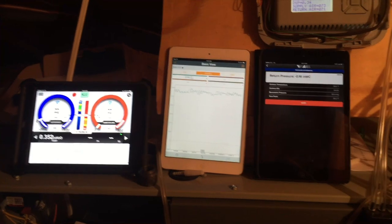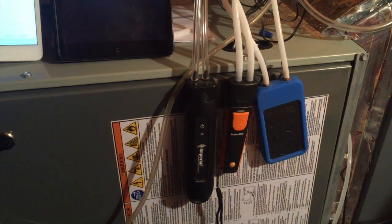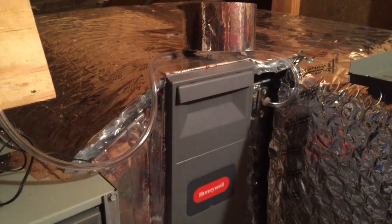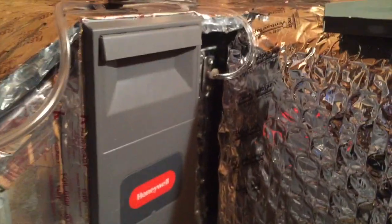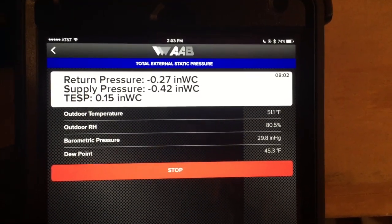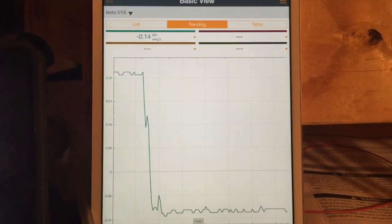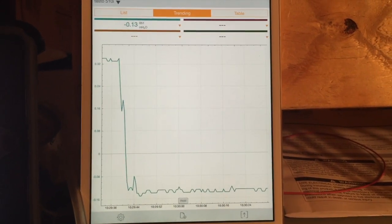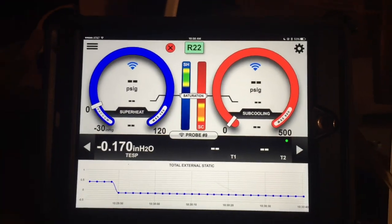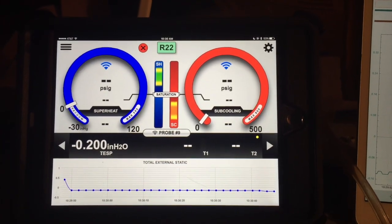Just to give you an overview, we've got all three meters side-by-side, all three displays. Everything is teed in, everything comes from the same ports. Right now I'm taking differential pressure over the media filter. Pressure drop across the filter is 0.16 to 0.15. The Testo 510 says we're running a negative drop across that filter of 0.13. And the I-manifold says we're getting a drop of negative 0.2.